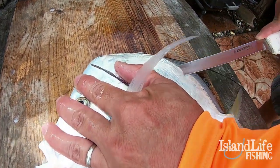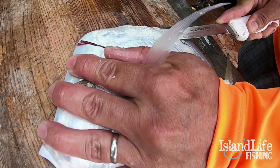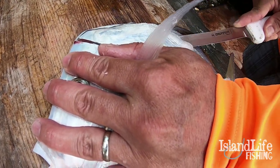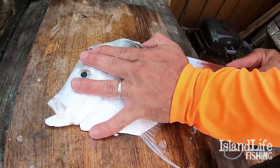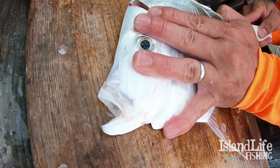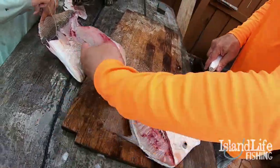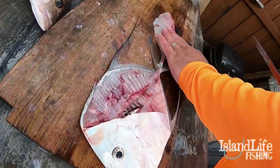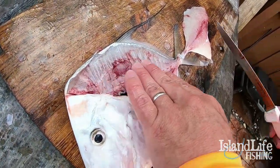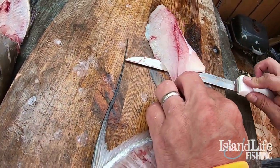They're fun to catch too — you get them in schools like a jack. They'll eat anything: artificials, little tiny jigs, pilchards, small glass minnows, shrimp mainly, and small crab. Pretty much the same exact filleting process as we did with the snapper, obviously it's a lot smaller piece of meat, but it is delicious.